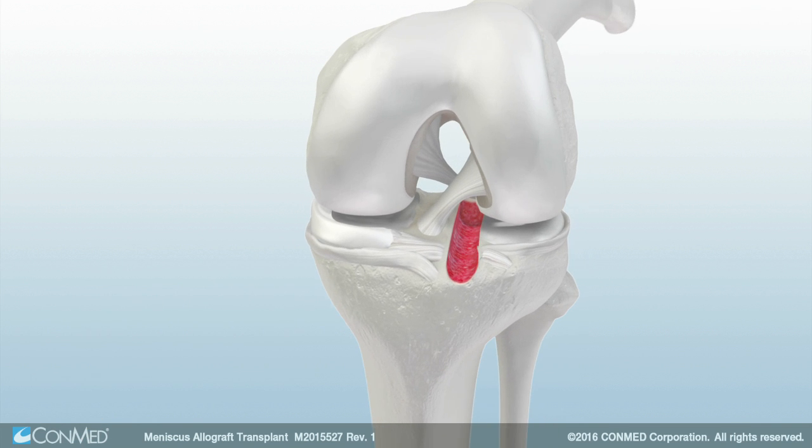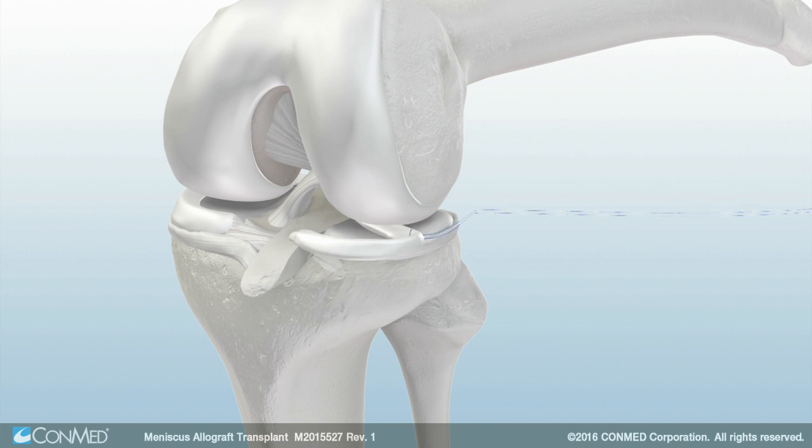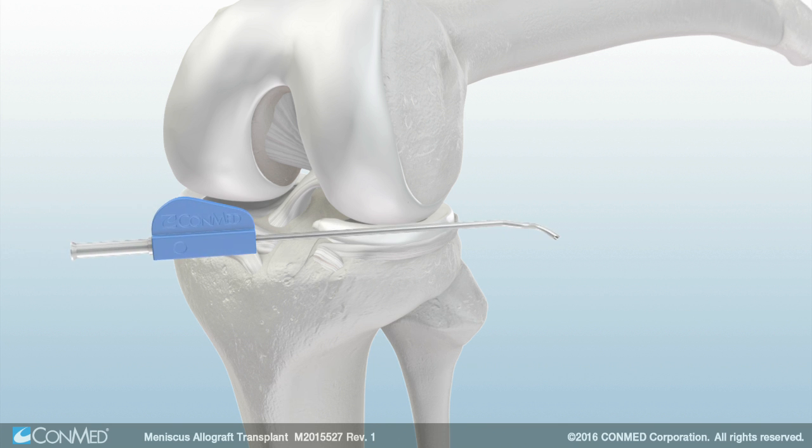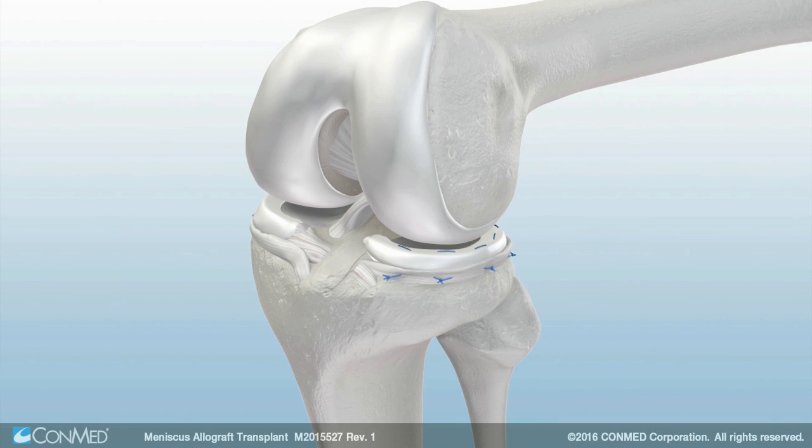To prepare the graft for insertion, place a 2.0 hi-fi suture through the junction of the posterior horn and the body of the meniscus. Then pass the suture through the posterolateral portion of the joint capsule. Pull tension on the suture to pull the meniscus allograft under the femoral condyle. Finally, use zone-specific cannulas and hi-fi double-arm needles to fix the meniscus. To ensure stability, suture the meniscus around the remaining rim in the order shown. This completes the meniscal allograft transplant procedure.